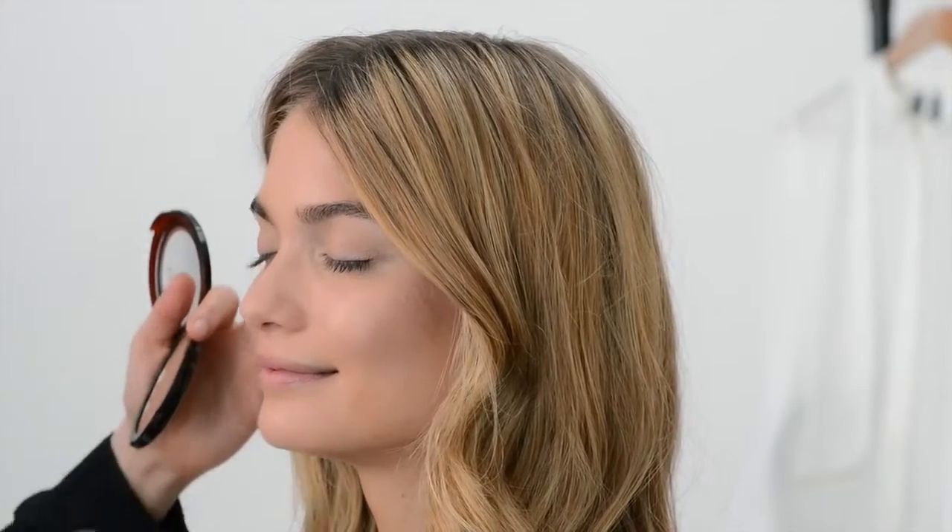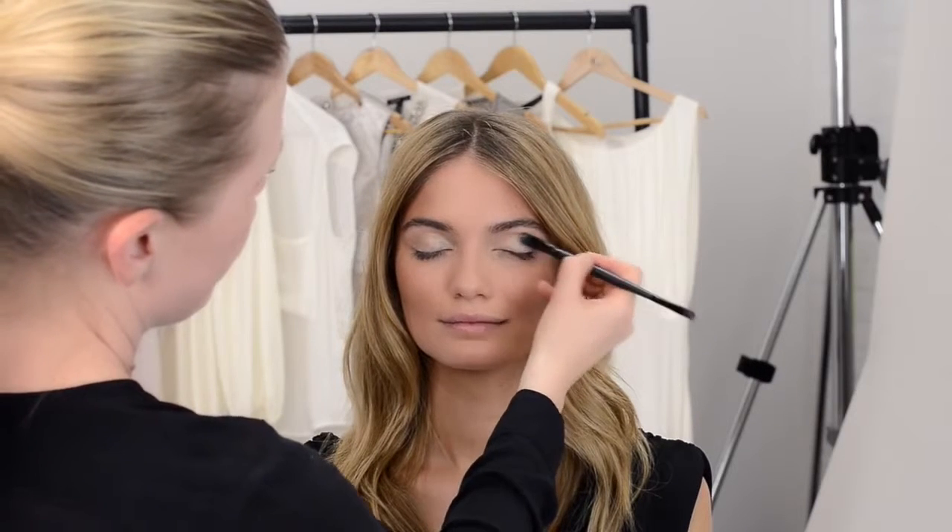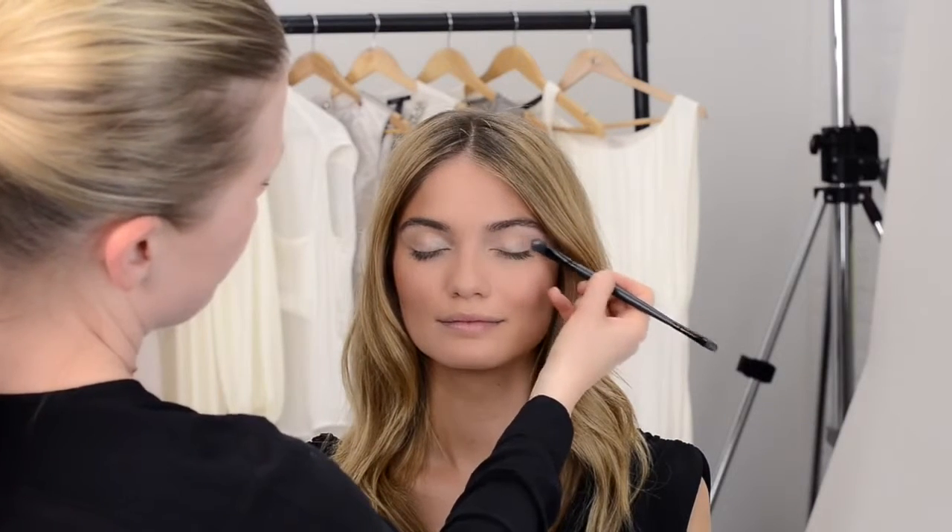Now apply creamy golden eyeshadow on the eyelids, under the arch of the eyebrow, and in the inner corner of the eye. You can also dab some on the lips, nose, and cheek for that extra glow.